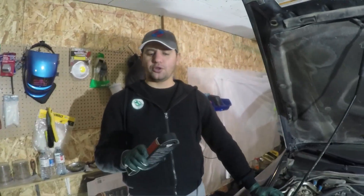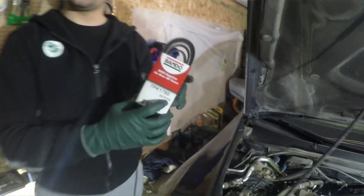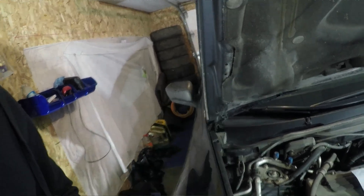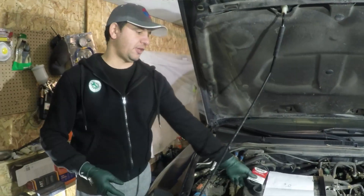Today is going to be about replacing the serpentine belt, also called the drive belt. We have a new belt here made by Bando, part number 7PK1780 — really good quality, meant for the Honda Accord.